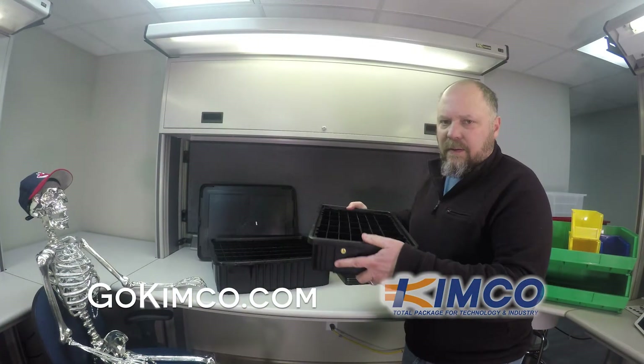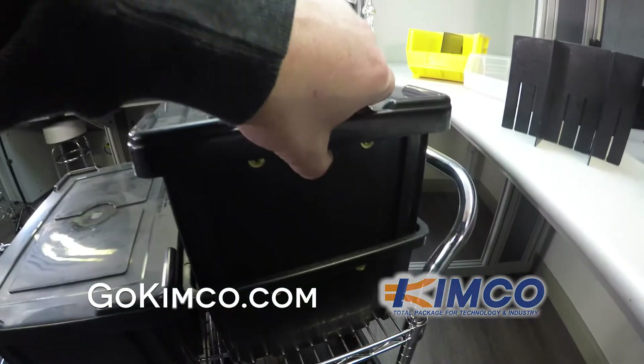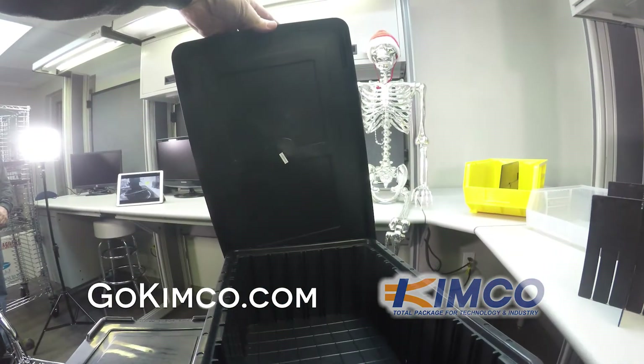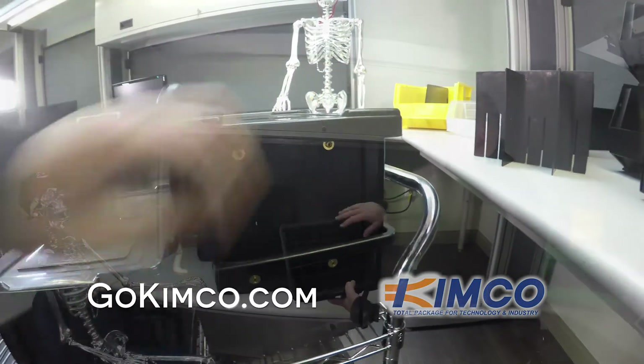These totes are very rugged. They have snaps so that if you were to move them around, you could keep them connected to a grounding device. These are conductive, as I mentioned earlier, so you would have sensitive parts in here and you want to make sure they remain grounded.